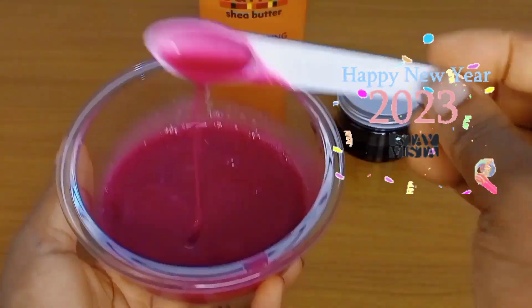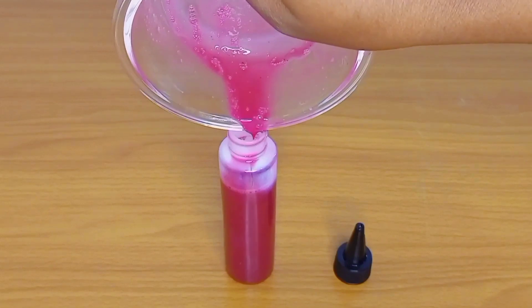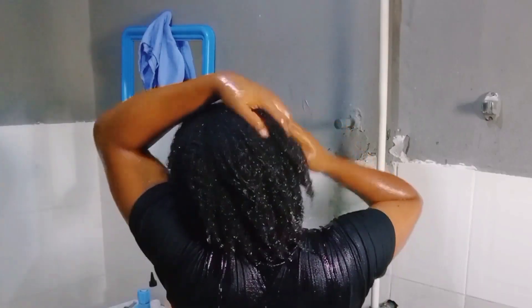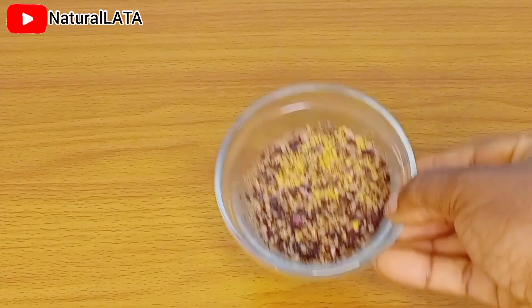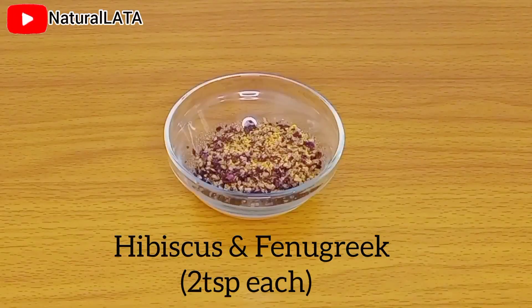Happy new year guys, welcome to 2023! I am so happy to see you all in 2023. I pray that the Lord will grant us all our heart's desire in this new year. In today's video I'm simply showing you what I add to my shampoo in this summertime season to prevent dryness.